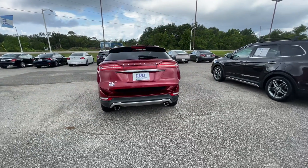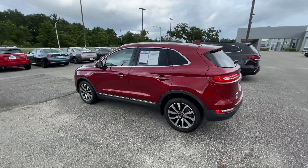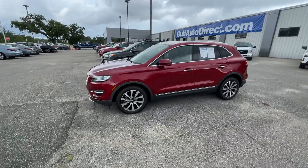Just wanted to make sure I gave you a good idea of what this one looked like. If you have any questions at all, we're happy to help — just give us a call anytime. Thanks for watching, and thanks again for choosing Gulf Auto Direct.